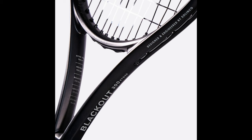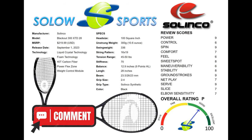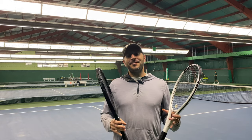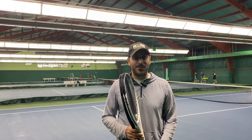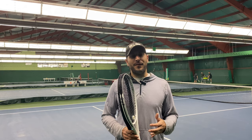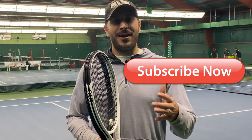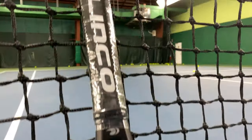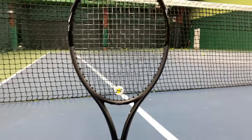Is racket length a big part of your racket selection process? What is the longest racket you've played with? Extended rackets are not for everyone, but are they for you? Let us know in the comments below. If you're still looking for that perfect racket, we can help you on the journey. Comment, watch our videos, and let our experience help you find the perfect weapon. See you next time!